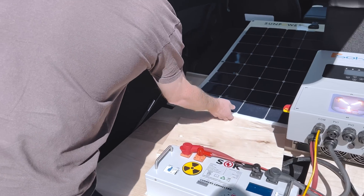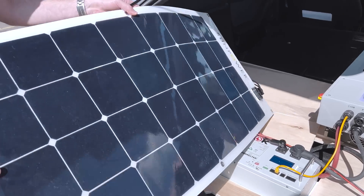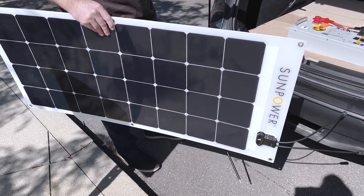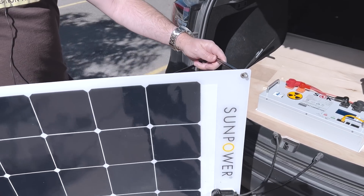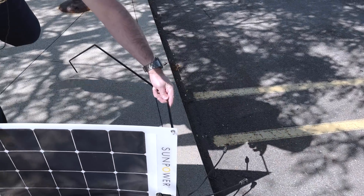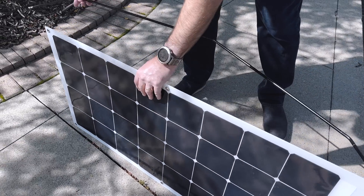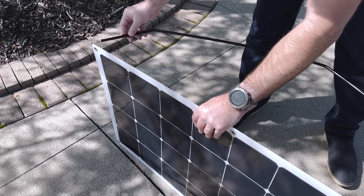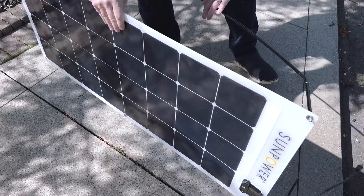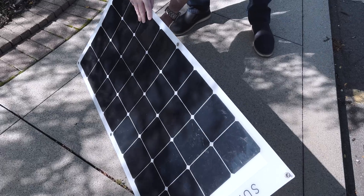Once I arrive at the campsite, it'll take me about two days to charge — maybe three or more, just depending on weather. I liken it to sailing: if the wind blows, you're going; if not, you just wait. This panel structure has enough tension in it so it can insert into the panel and keep it taut from bowing. You can adjust the angle by swinging this up or down.